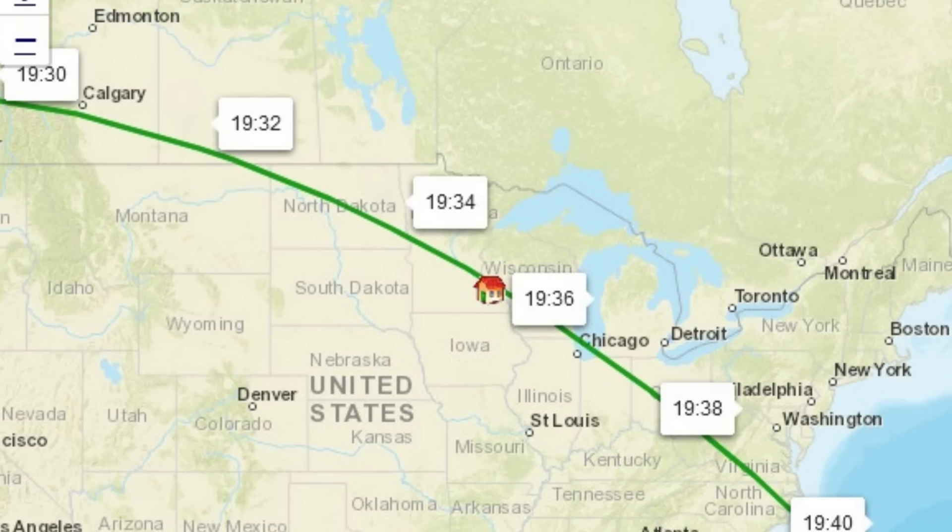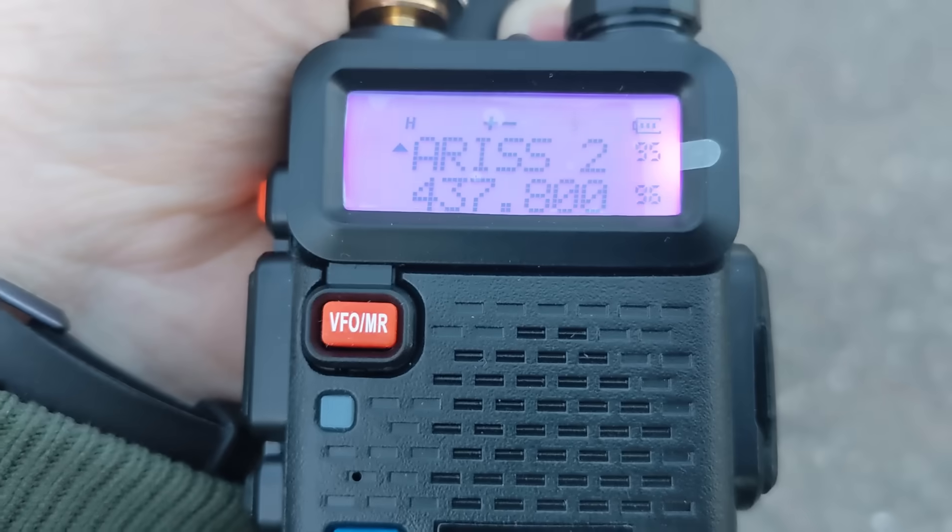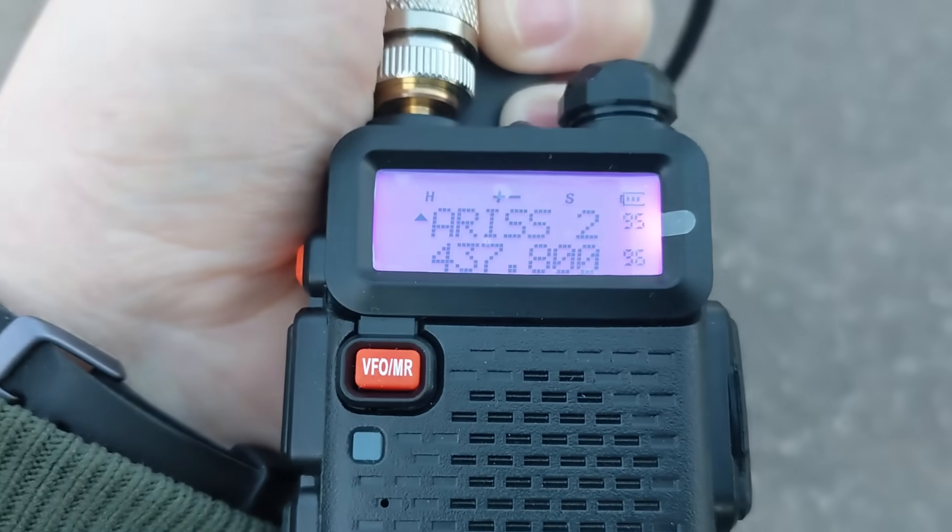Once you know when it's coming over, you usually have something like a 10-minute window in which you can hear it. Personally I notice that I hear it better in the middle of the window when the station is right overhead, or towards the end when it's going away from me. That might relate to how the antennas are positioned, or maybe there are more radio users to the east of me. So tune your radio to 437.8, find the time when it's coming over, set your squelch to zero so you can hear very faint signals, and somewhere in that window you should be hearing hams calling out to each other.